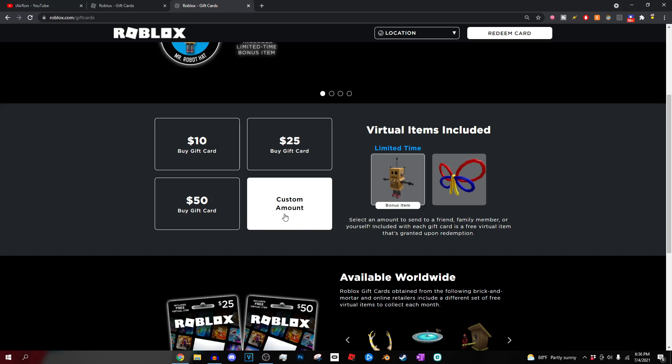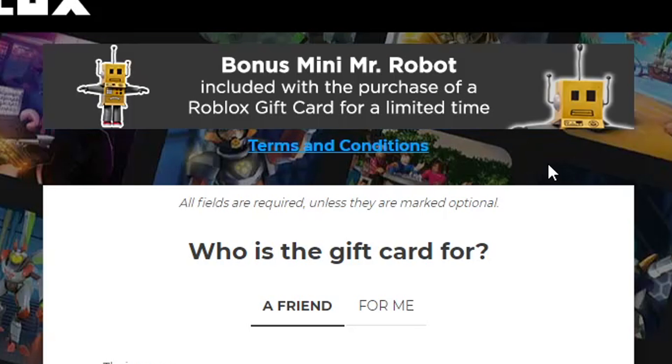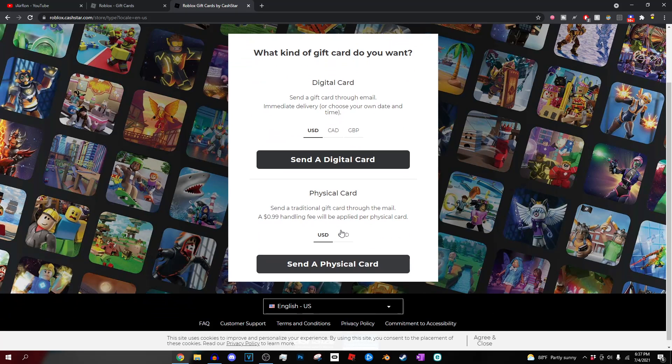To get this for as cheap as possible, we're going to press custom amount. When you press custom amount, it's going to take you to this little page right here. It's also going to show a little banner at the top that says 'Bonus Mr. Mini Robot item.' You can pretty much just fill out the following information. If you want to give this gift card to a friend, you can type in their name and your name. But obviously, we're buying this Roblox gift card for ourselves. We're going to pick a gift card, and it's just going to show us a couple things.